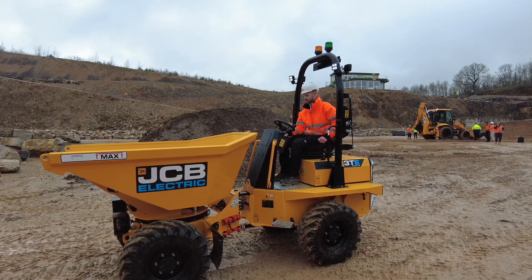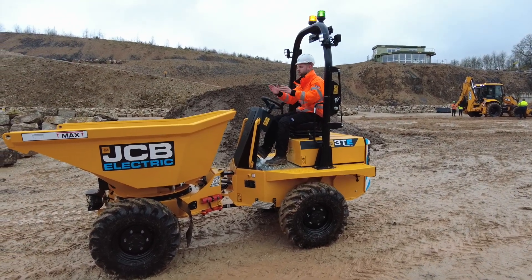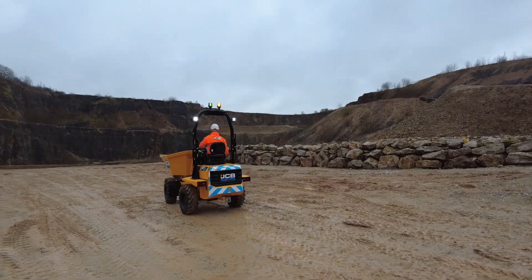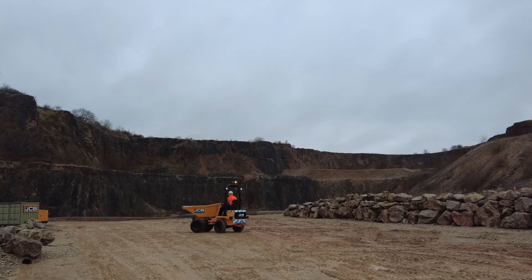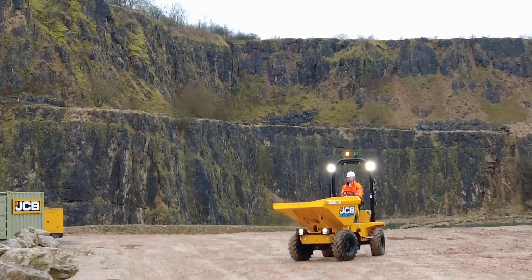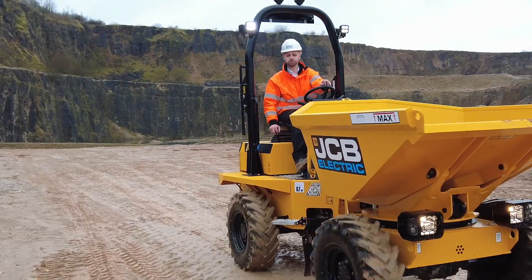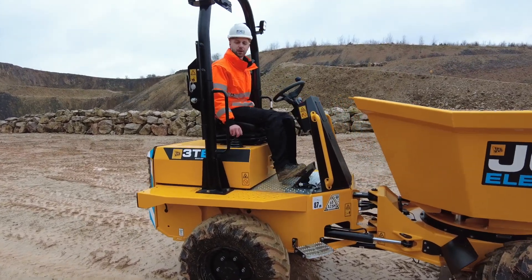Switch the machine on and the blue light comes on on the dashboard to show that the power is working. You get an initial movement alarm just to make sure everybody around the machine is aware it's about to move. Then you put it into forwards and you drive. There's also a white noise alarm on this machine — you can opt for a standard reverse alarm if you wish. Put it back into neutral, put the park brake up, and that's it.